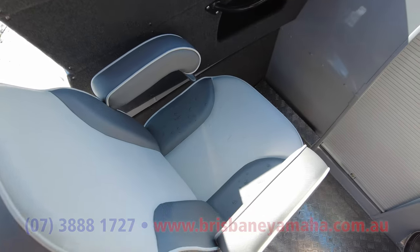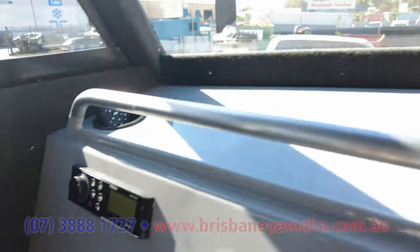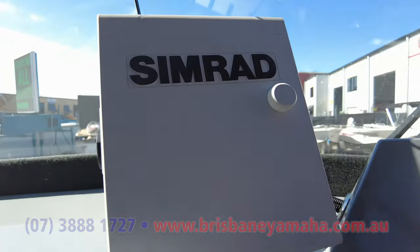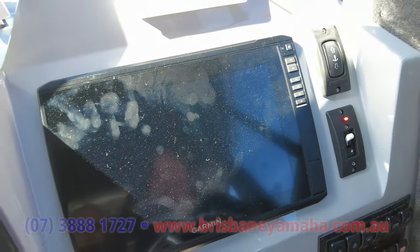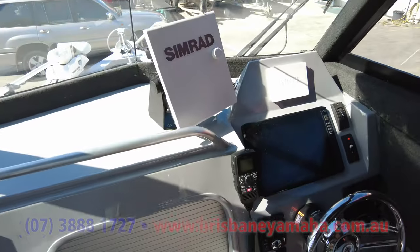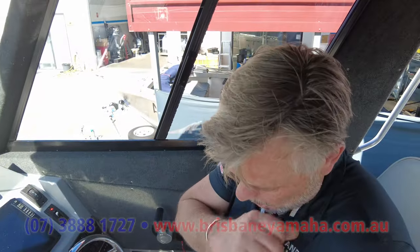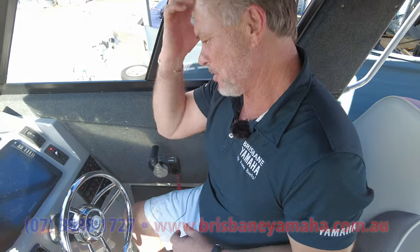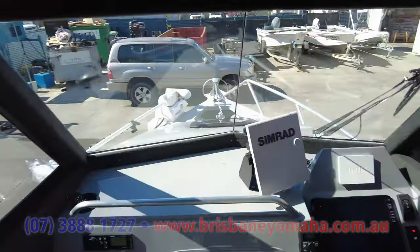We've got a glove box over here and the stereo. It's gone with Simrad and Garmin — not a bad idea. Garmin are awesome for navigation, and what we've got is a radar on it. Radars are very good, because if you're out there in the ocean and you don't know where the fish are, you can always see where the other boats are. Windscreen wipers, solid glass windows — very strong cabin.